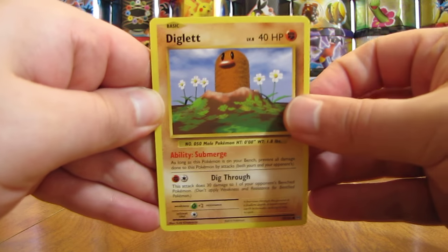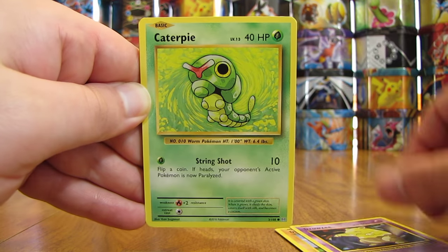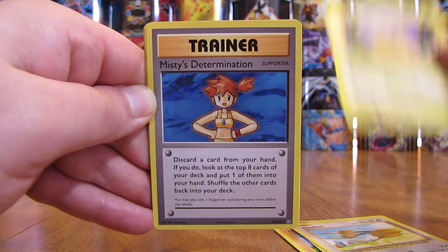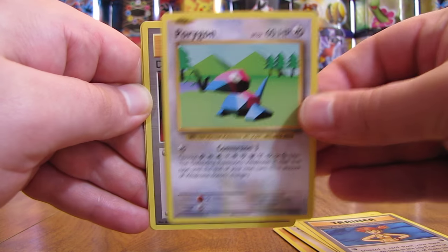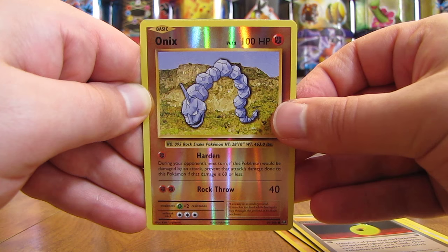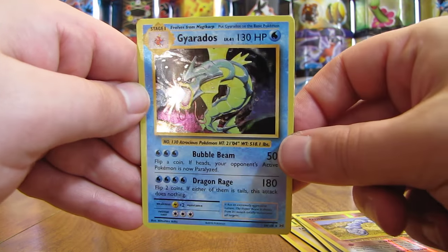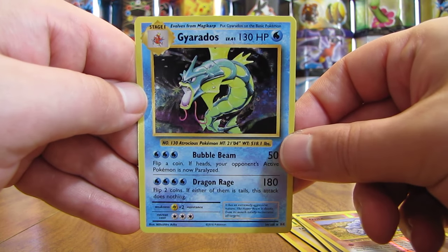Final pack here. Starts off with a Diglett, then Drowsy, Caterpie, Doduo, Pikachu, Misty's Determination — one of the two Full Art Trainers you can get in this set — Porygon, Devolution Spray. Reverse Holo of an Onyx — Common Rarity. And the final card in this Mega Charizard Y Elite Trainer box opening: a Gyarados Holo. An amazing way to end this opening with a Holo pull.